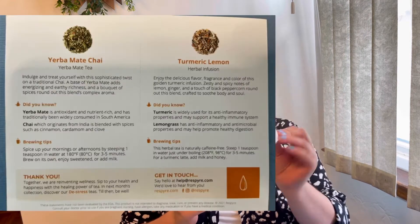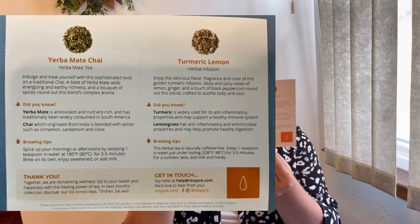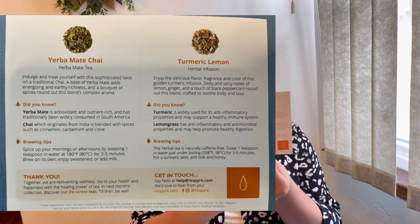Each month is themed, and the theme of this month is 'Balanced.' This is the August box — they always send their tea at the very end of the month, so I just got my August box. The theme is: 'Balance — harmonize mind, body and soul with Ayurvedic ingredients that make you feel great inside and out.'